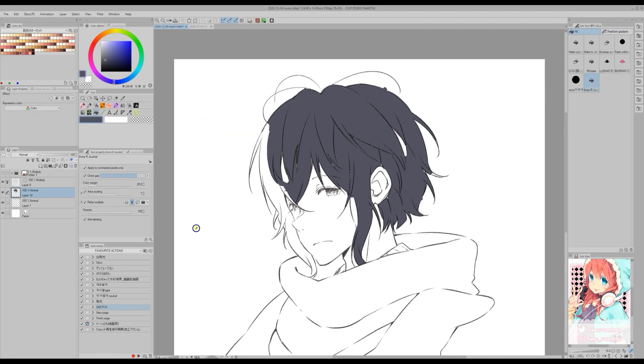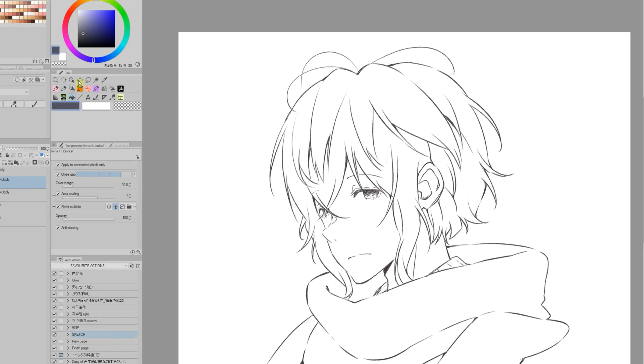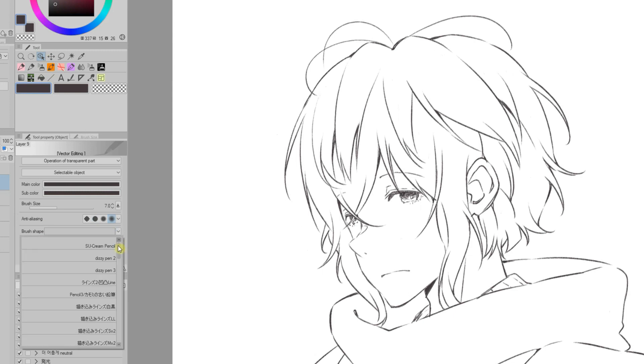To avoid this I use the following trick. 1. I duplicate the lineart layer. 2. I hide one of them. 3. Using the object tool on the operation palette I change the brush shape to a normal pen.